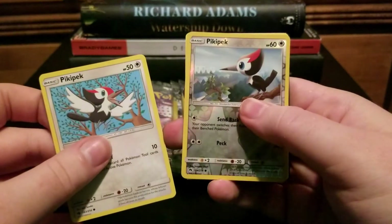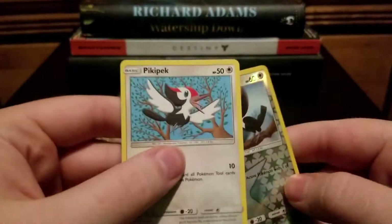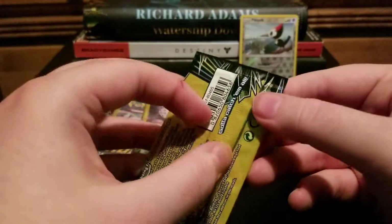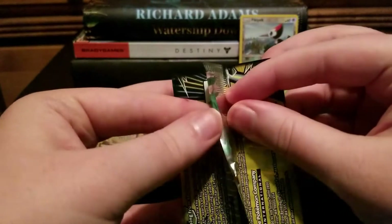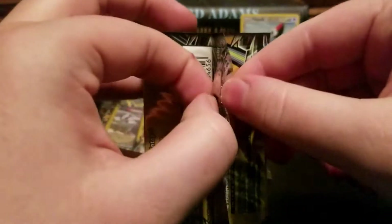Another Picky Pack and a Fairy Charm. Okay, it's a holo. This one feels chunky — it might just be in my head, but what if it isn't?